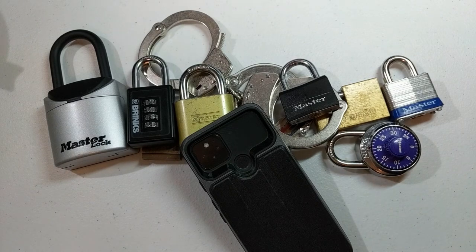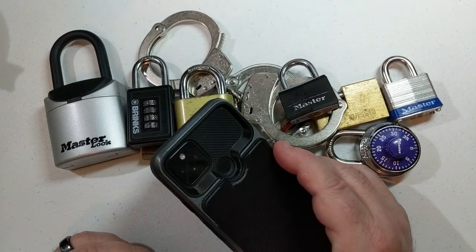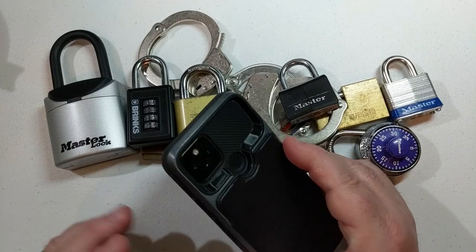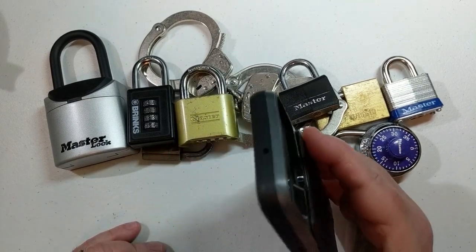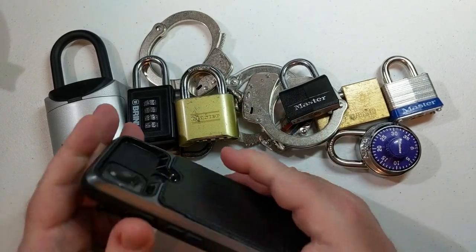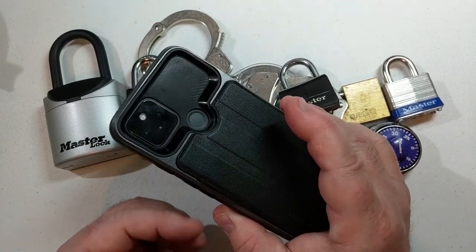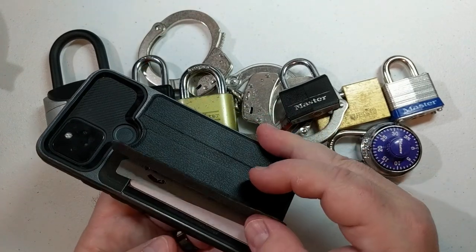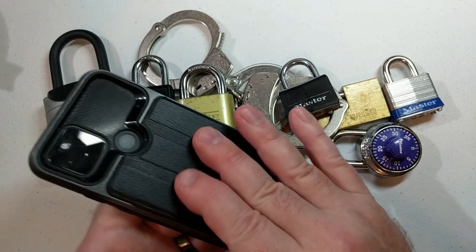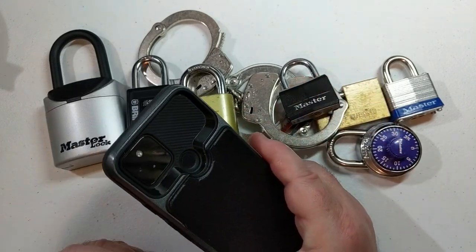Hey everyone, Patrick McNeil from Oak City Locksport here. Welcome back and thanks for clicking on that clickbait title. So how can I open mechanical locks with just my phone? Well, sometimes I'll leave my house without my wallet or my keys, but I pretty much always have my phone — it's practically surgically attached to my hand. Many people put some sort of flexible plastic case on their phone made from something like TPE, and I'm no exception.